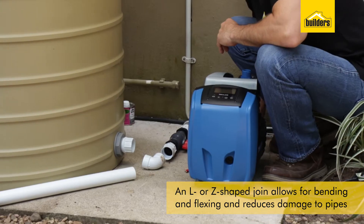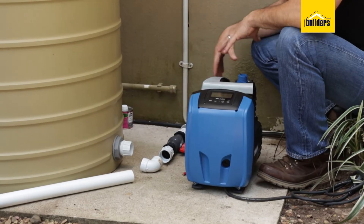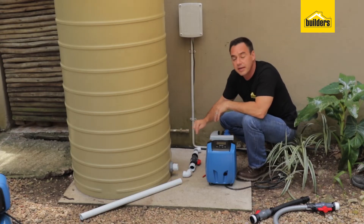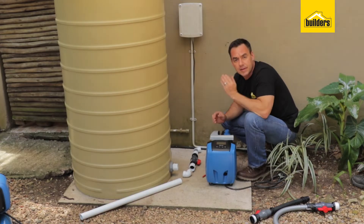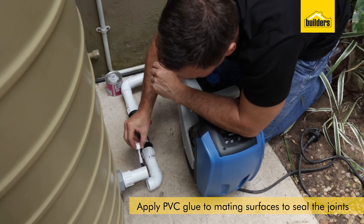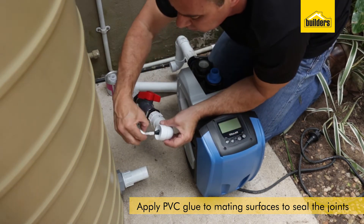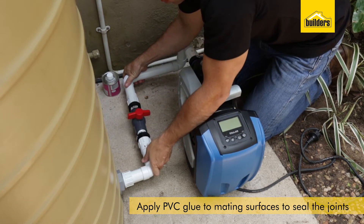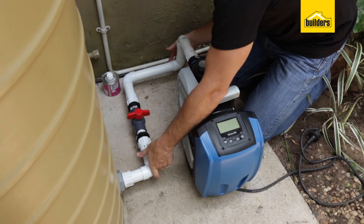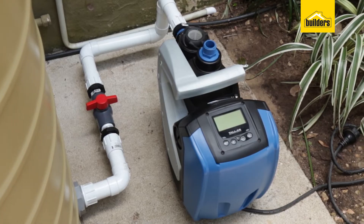Line up your fittings all into place. There's my routing coming from the tank all the way through. I'm now going to measure the length of pipe joining each component together, cut that to size, glue them together, and then install my pipework. Once I'm happy with my routing, I'm going to put PVC glue in between the mating surfaces to seal the joints. Step one is complete — I've routed my piping all the way from my tank around and into the inlet of my pump.